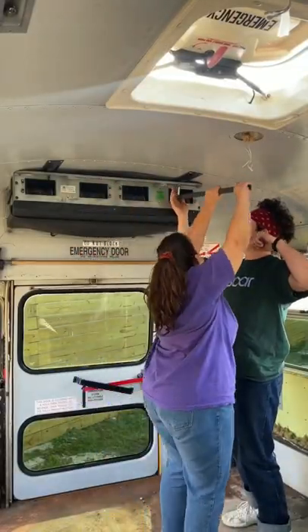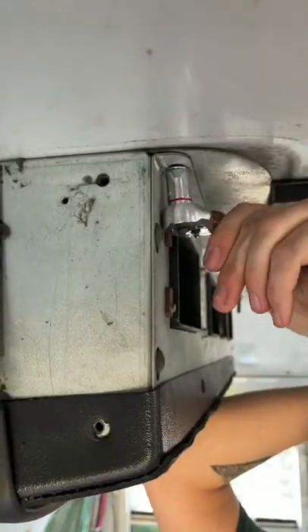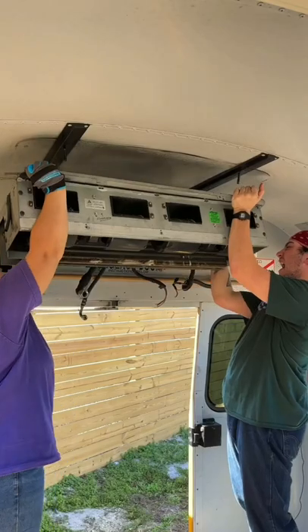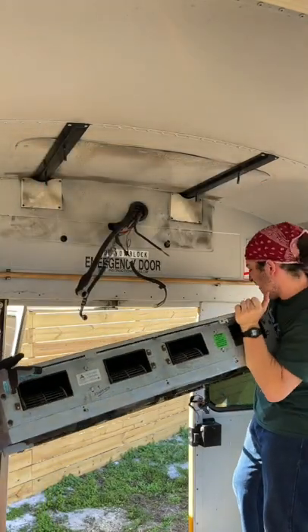Once we finished cutting everything, we used a ratchet and impact drill to disconnect all the bolts holding the AC to the roof. After that, the AC was super easy to drop.